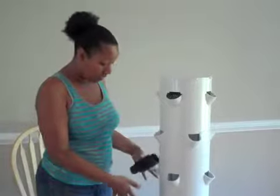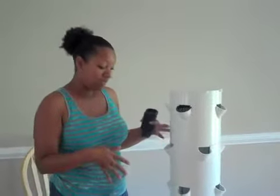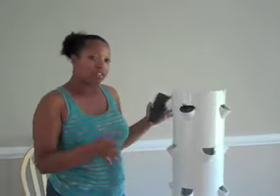That's it for putting the tower garden together — wasn't that easy? See you next time when I put in the actual plants, nutrients, and liquid food inside the reservoir. Don't forget, for more information on the tower garden as well as Juice Plus and anything else I'm working on, go ahead and subscribe down below and see what's coming up next. Take care.